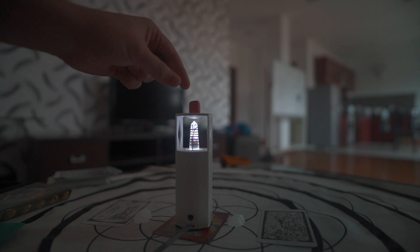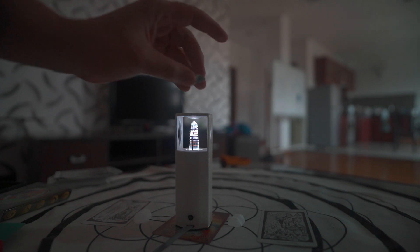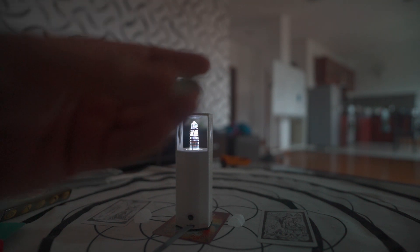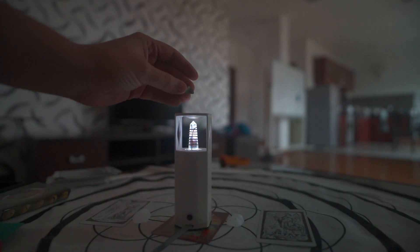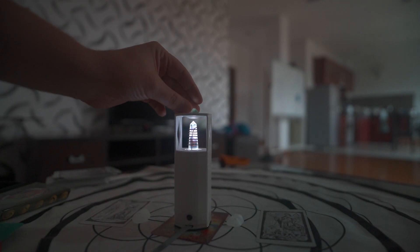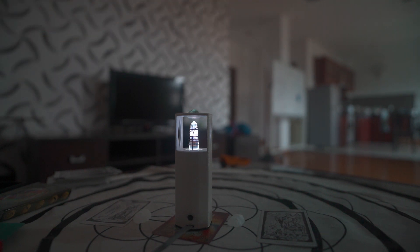Next we'll place an Emerald, and this Emerald is in a pyramid shape. The shape of the object you place will have an impact on how the energy spreads, allowing that Emerald to activate. Notice how it's changing the energy signatures that you can pull and play from when doing any of your Initiation Work exercises.